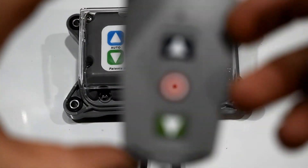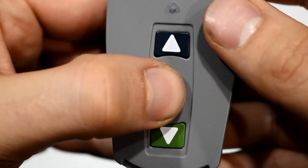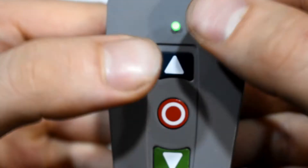Next, grab the remote. Press and hold the red stop button and then press and hold the blue up button for 3 seconds until a double beep is heard, then let go.